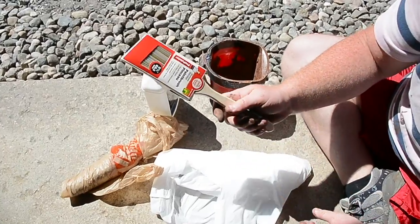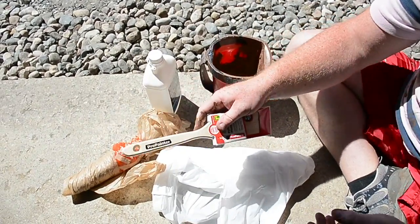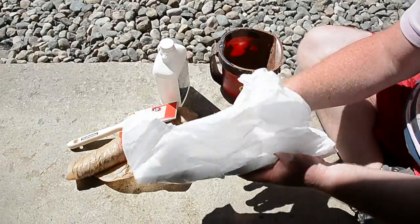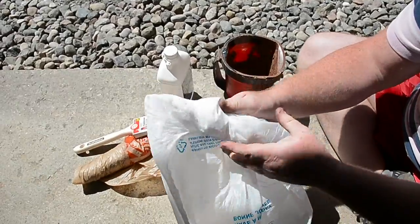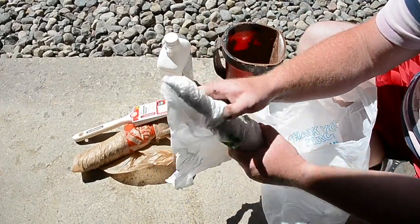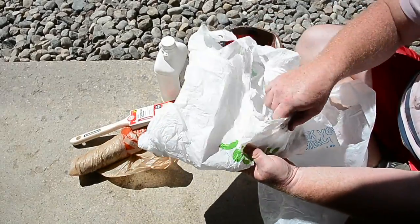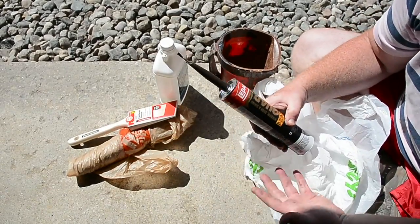By the way, these are just dollar store paintbrushes — nothing special. Another thing this works for is caulking. This caulking is about a month old as well, and you can just store your caulking and your paint in plastic bags.